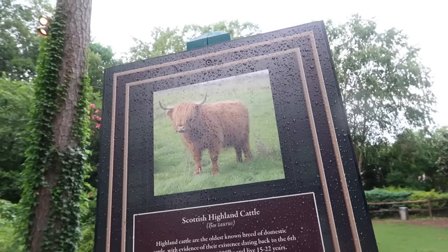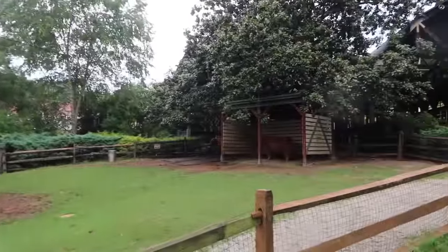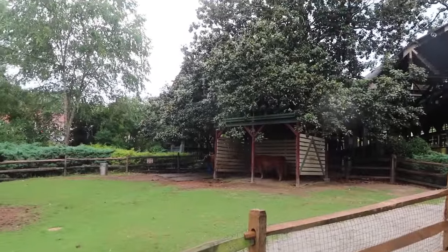Okay, it's raining and it's stopped now, but we are here at Busch Gardens and look - they have some Scottish Highland cows for us.